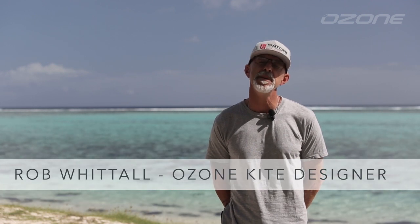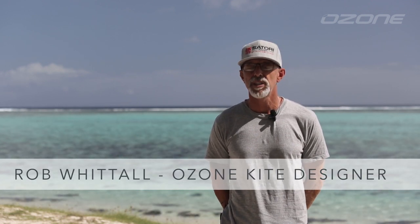Hey everybody, Rob Whittall here. I'm happy to be here today to introduce to you the latest developments from Ozone — the Hyperlink.